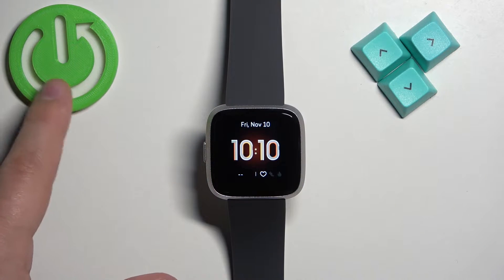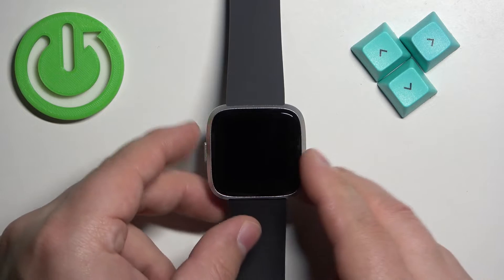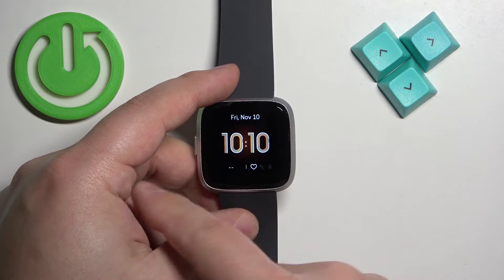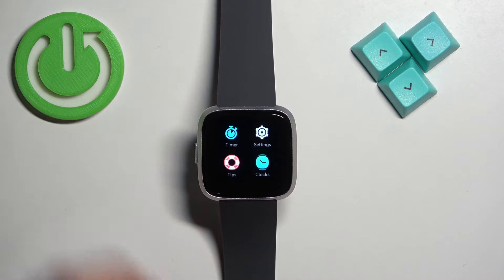Now let's continue with the reset. First, you will need to wake up the screen on your watch by pressing the side button. After you wake up the screen, swipe left to open the menu and keep swiping until you find the settings icon.